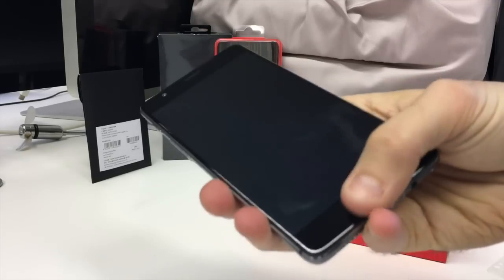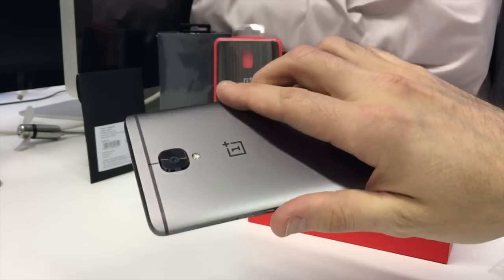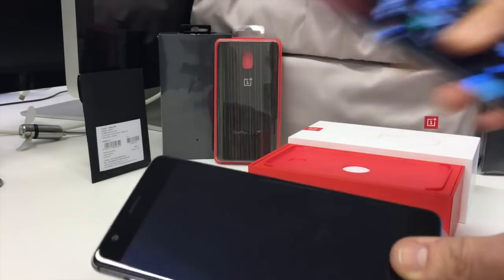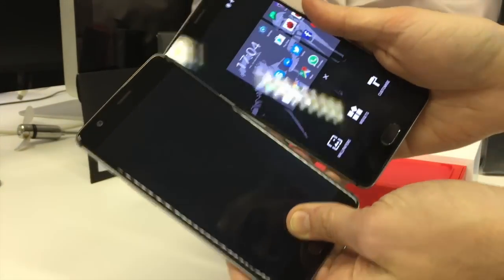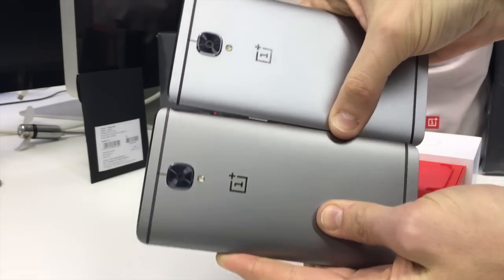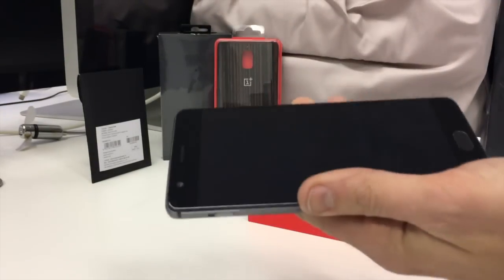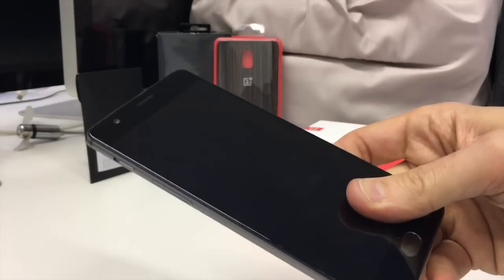There's also a fingerprint sensor down at the bottom. It definitely looks very, very much the same as the original OnePlus 3 — which I just happen to have here — same size, pretty much the same on the back, very similar in terms of design, which is to be expected. That's why it's the 3T and not the 4.